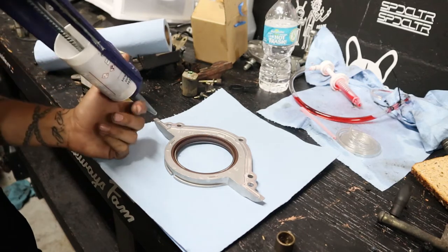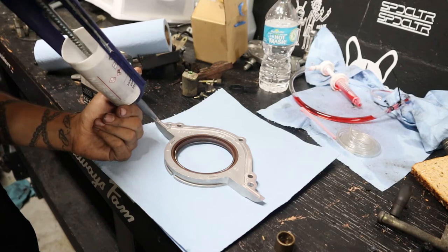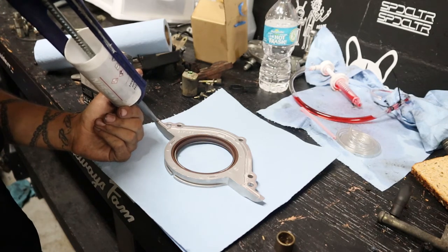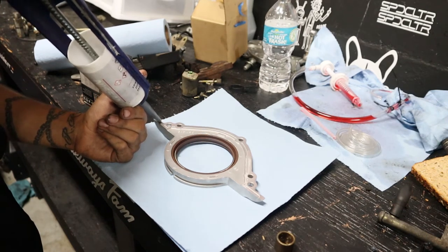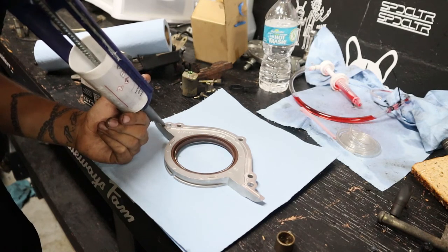You could either lay one solid bead along these little ridges — the tracks — staying under where the bolts go. I think it'll be fine. What I like to do is touch, touch, touch, touch — just applying the silicone in spots along the track.